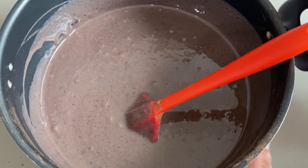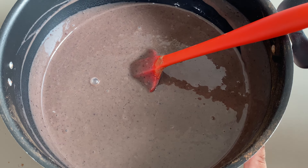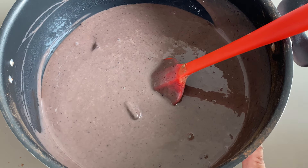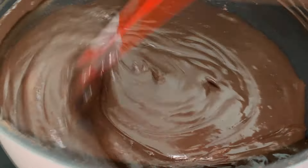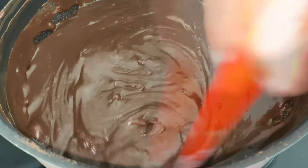Vamos levar essa panela pro fogo em fogo baixo e vamos misturar, até chegar o ponto em que ele começa a borbulhar. Quando chegar o ponto e começar a borbulhar, eu vou mostrar pra vocês o ponto certinho que precisa chegar. Essa massa de brigadeiro gourmet é a massa pra fazer docinhos de festa, que a gente consegue enrolar e fazer bolinha. Você percebe que depois que ele começa a borbulhar, ele fica assim mais cremoso. Mas não é o ponto ainda de desligar o fogo, pessoal.